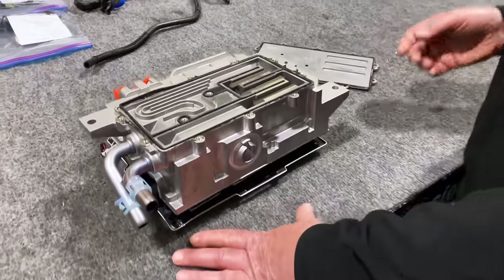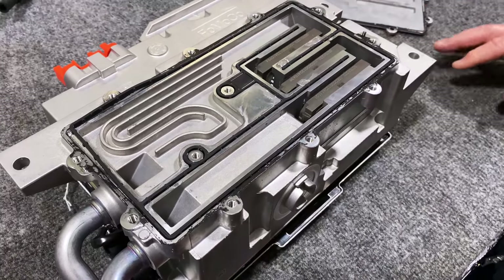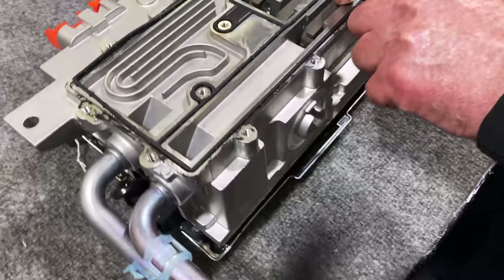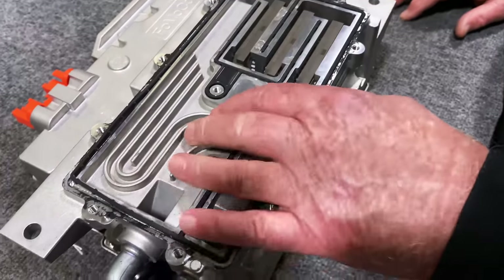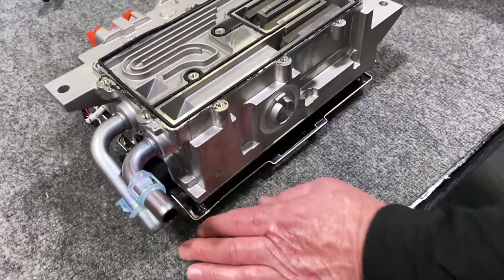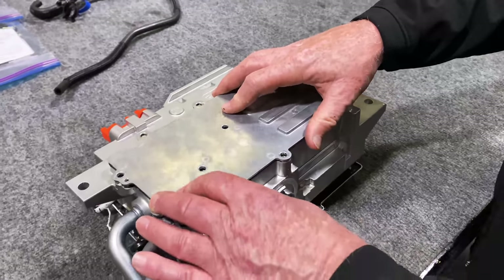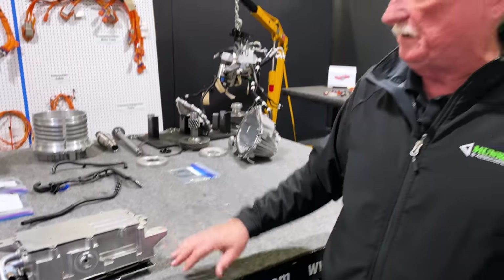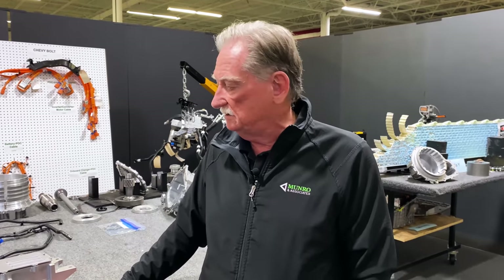Now let's look at the flow pattern for cooling the IGBTs and the whole system. The coolant comes in at the inlet, goes around this IGBT, fills up that pattern, goes around this IGBT, around that IGBT, then through a tortured path to get to the final component and back to the source. After everything's assembled, the cover plate goes over the top with a seal, it's bolted down, and voila — we are complete. This is so much better than what we saw on the other design. These guys should stand around and pat themselves on the back — they did a great job.